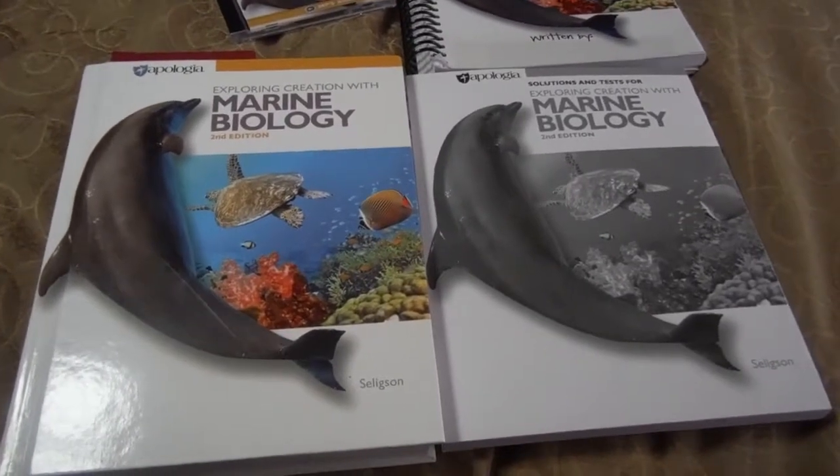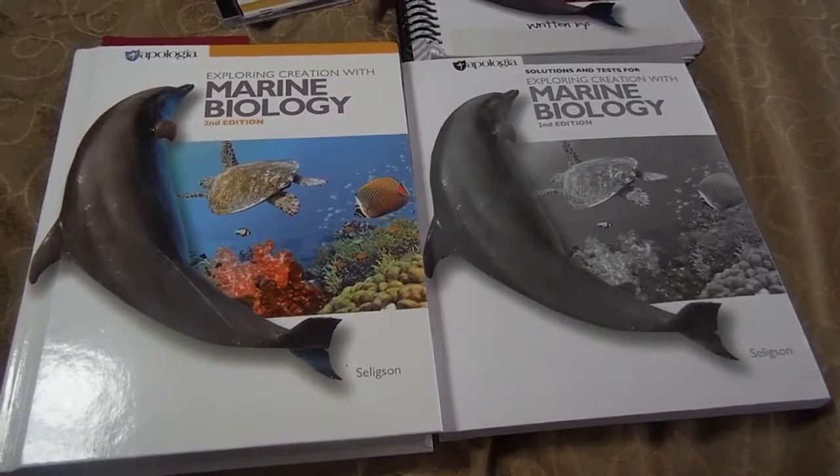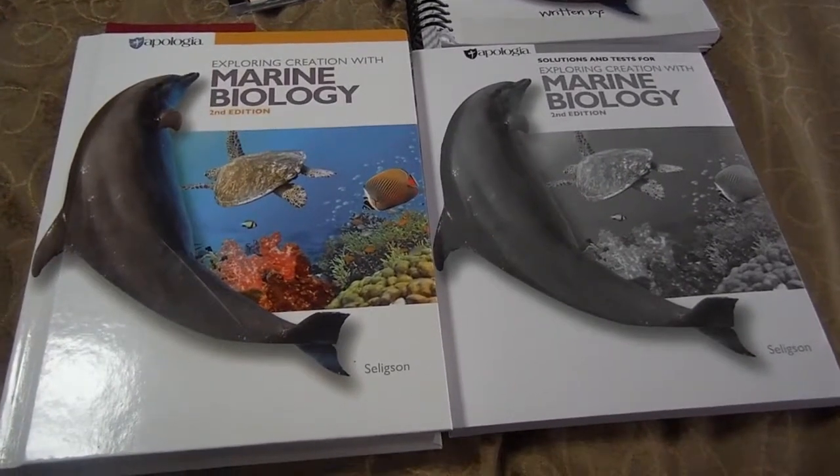Hi, it's Laura from Day by Day in our World, and today I'm going to show you a glimpse inside of the Exploring Creation with Marine Biology, the second edition curriculum from Apologia.